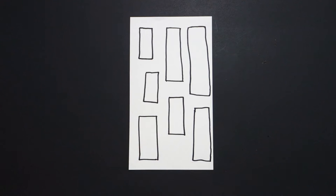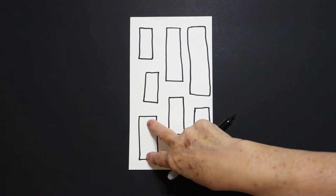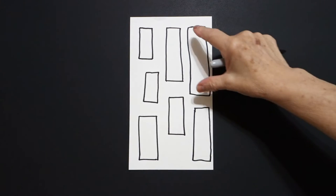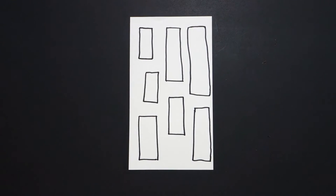Two sides are the same, and these two sides are the same. Two sides are the same, and these two sides are the same. Those are called rectangles. Now let's color them in.